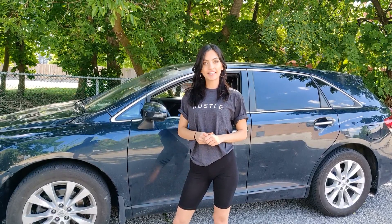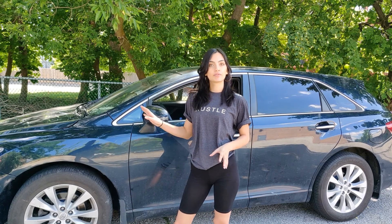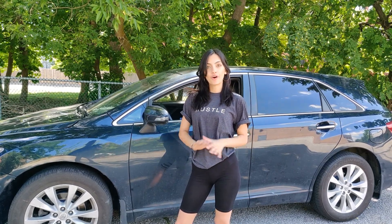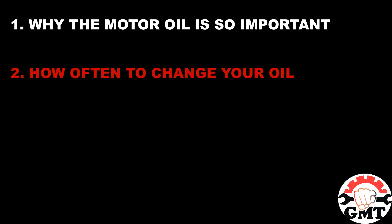Hey guys, welcome back to the Girls Mechanic Team channel. In today's video, we're going to be learning about motor oil — it's probably the most important aspect of the car, and that's why you need to know all about it. We're going to be covering why motor oil is so important, how often to change your oil, how